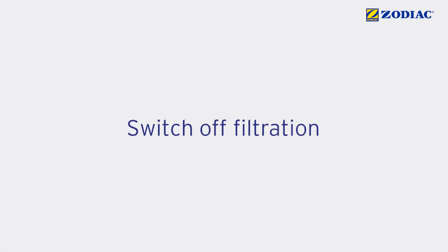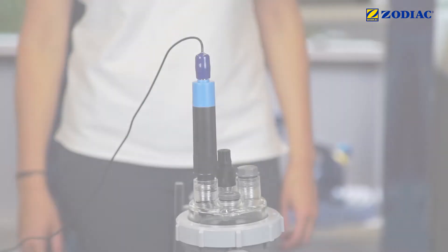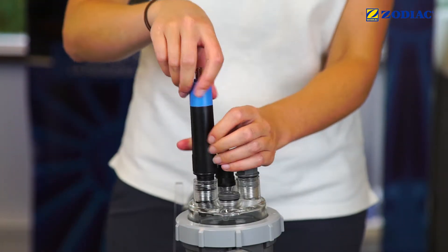Switch off the filtration and close the valves. Disconnect the sensor's cable and remove it from the pot kit.